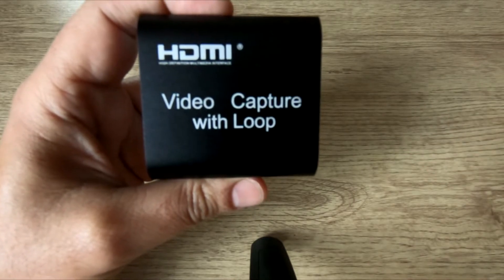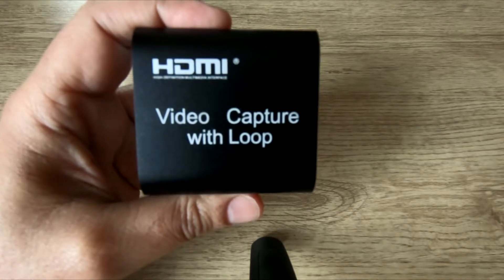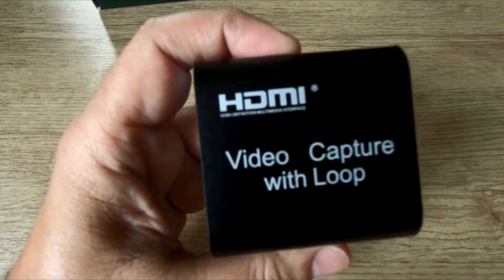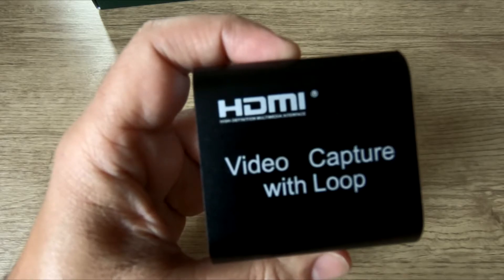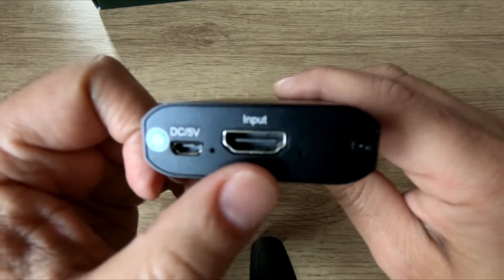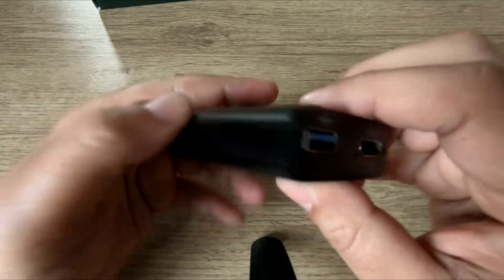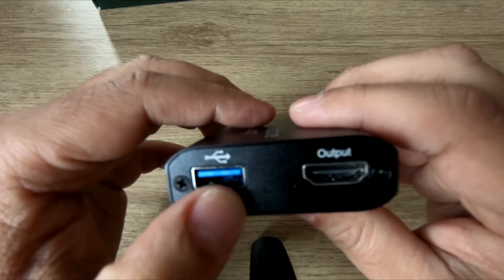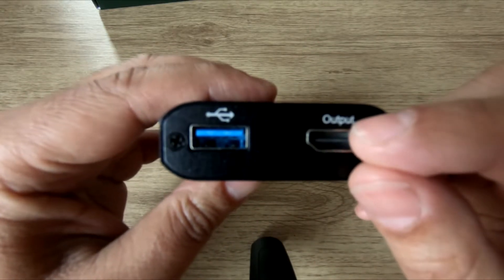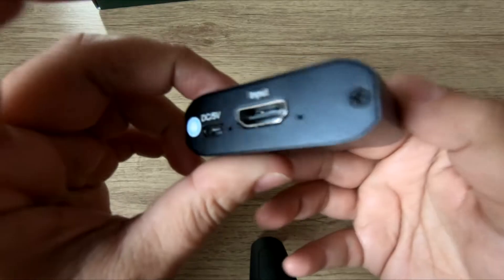This is the capture card — look how small it is! But it's well-built: it's got a metal casing and does have a bit of weight to it, so it's durable. Looking around the device — on this side you can see the HDMI input, which goes from your console to this device, and also a power connection. On this side you've got USB to USB, which connects to your PC. And on that side, HDMI output goes to your monitor.